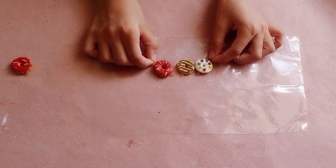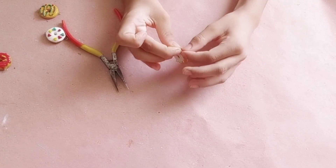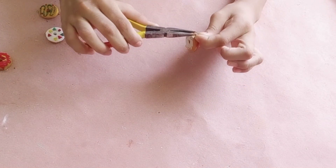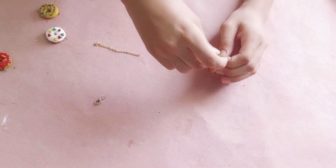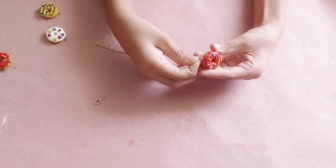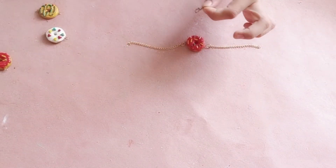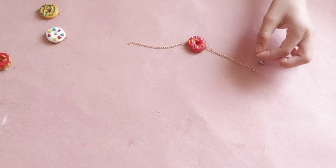Now I am arranging a jump ring like this and closing the mouth. Now I am taking my golden chain and inserting it into my jump ring, and doing the same on the second side. Now I am attaching a hook on the golden ring using a jump ring.